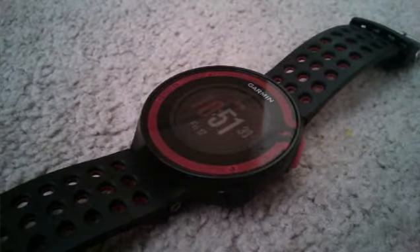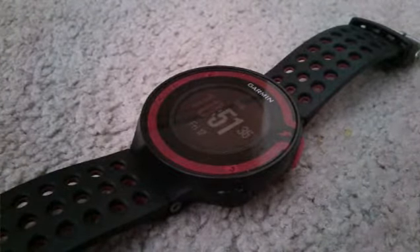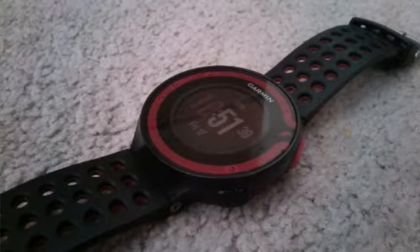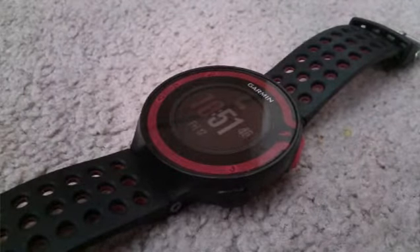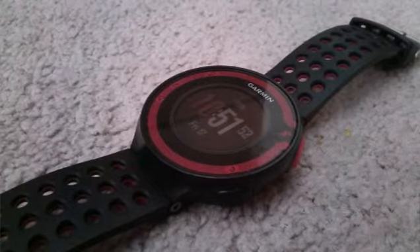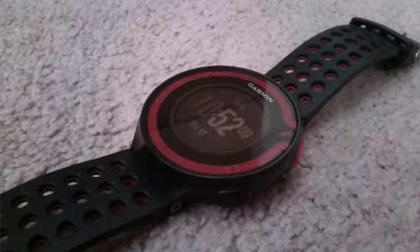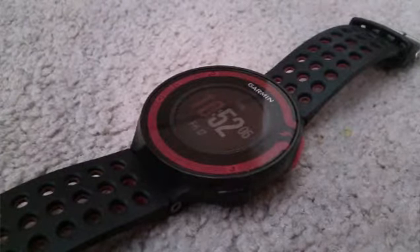Hello YouTube, this is Rafael Martinez here. In this video, we are taking a look and a review at my current GPS running watch, the Garmin 410220. This is a GPS watch developed by Garmin — a fantastic company who designs GPS-enabled sports watches. They also develop smartwatches for athletes and GPS units for automobiles. This watch, the 410220, is Garmin's sort of mid-range device.